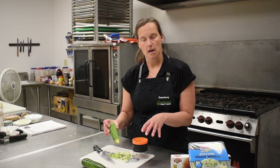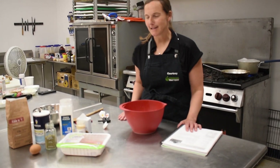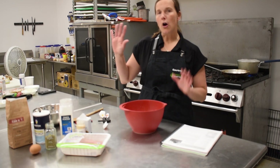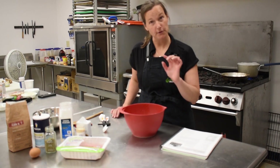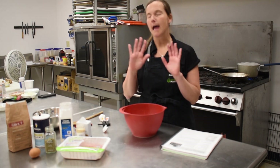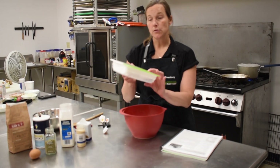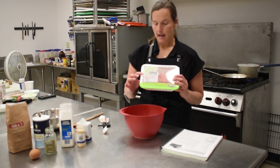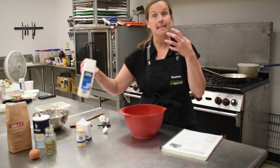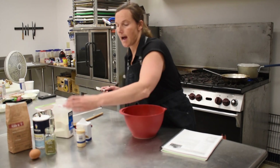We are in the kitchen making one of my favorite recipes: turkey meatballs and spaghetti — so yummy, delicious, and super simple and quick. I've already washed my hands and tied my hair up. We're going to start with making the meatballs, then make our own sauce and have them cook together. We are using one pound of 94% lean ground turkey, and we're going to add a few spices: one teaspoon of onion powder and one teaspoon of garlic powder.